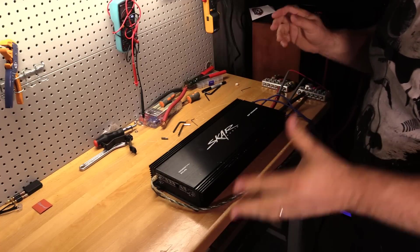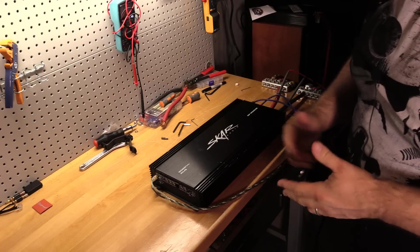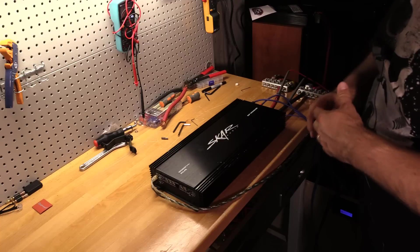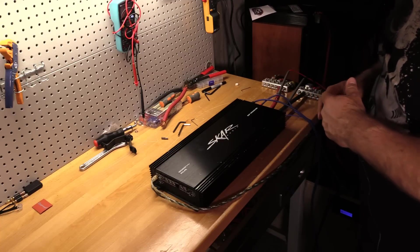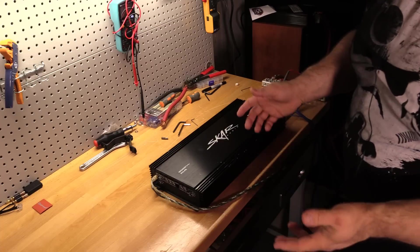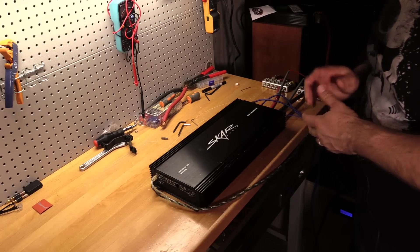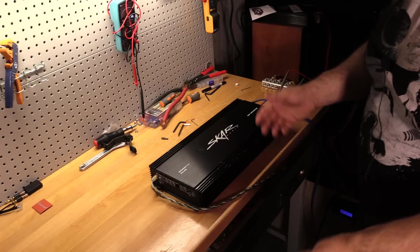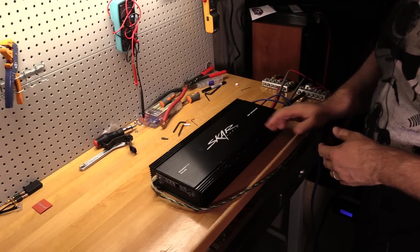It's not a mind-bending deal like some of the other options out there, especially some of the Brazilian amps like the TAR amps or other full bridge amplifiers currently on the market, but it's still a pretty good deal if it does what it says for a class D half bridge amplifier, which is what one of these are.